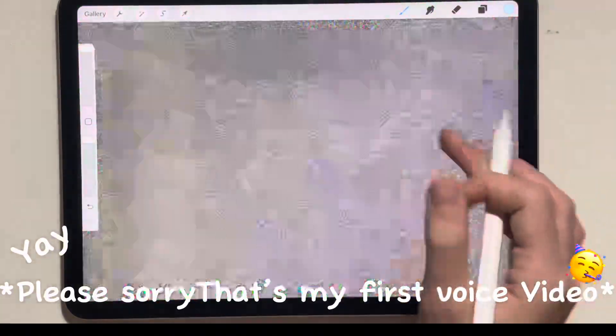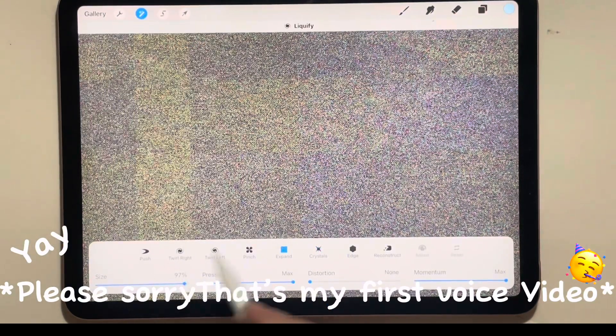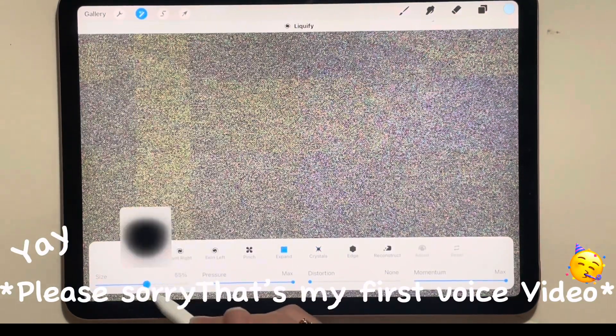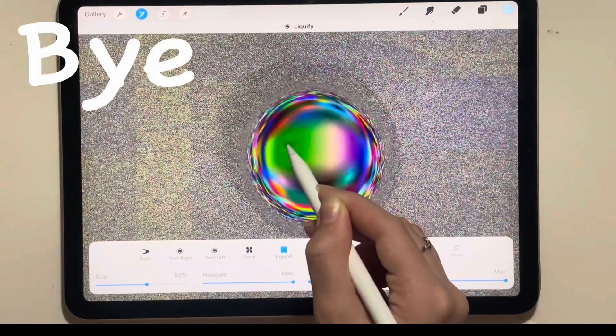Now you want to open magic stick again, go to liquefy, and open expand. Set the brush to whatever size you want and just have fun.